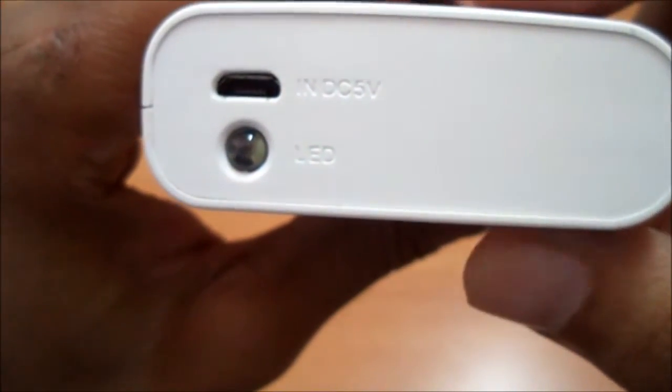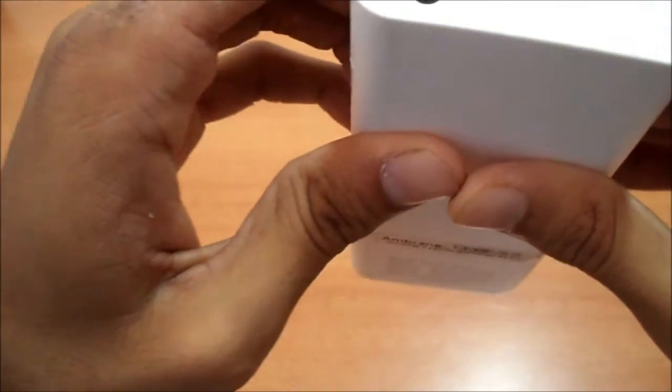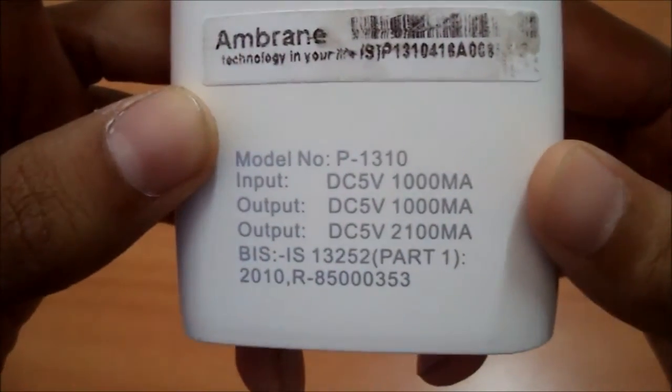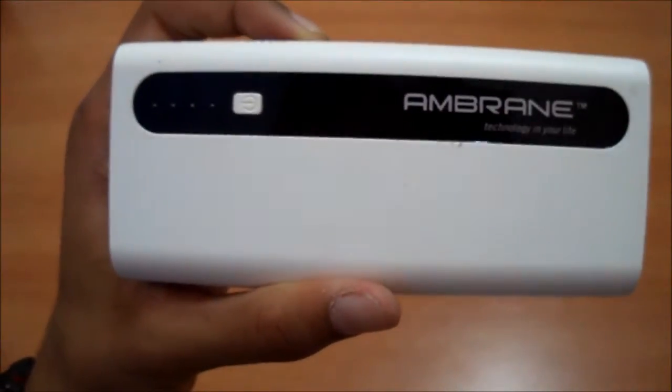On this side we have the input port, it says DC 5 volts. We also have an LED torch — double click the power button to switch it on. The LED torch is not that great but we can't expect more in a thousand rupee power bank. Here we have some model number and input/output details.